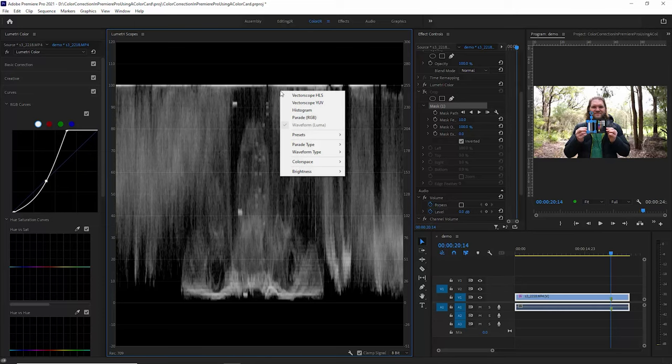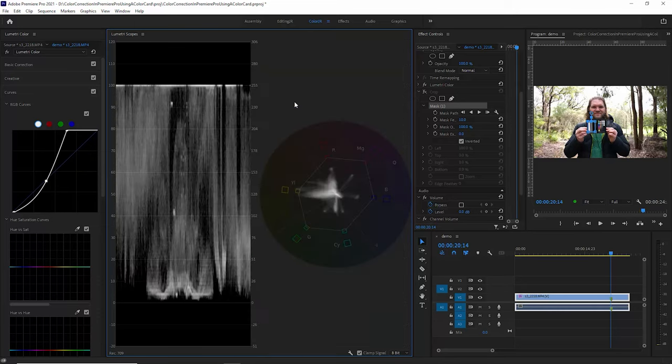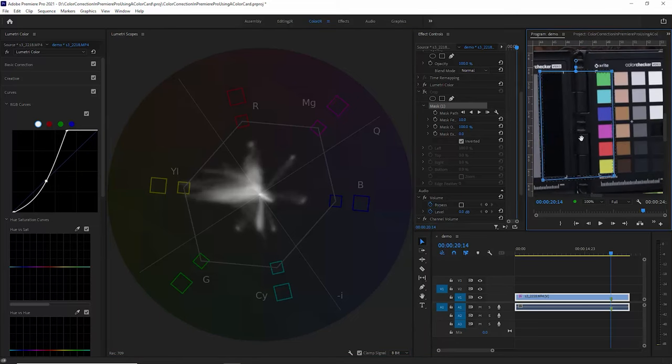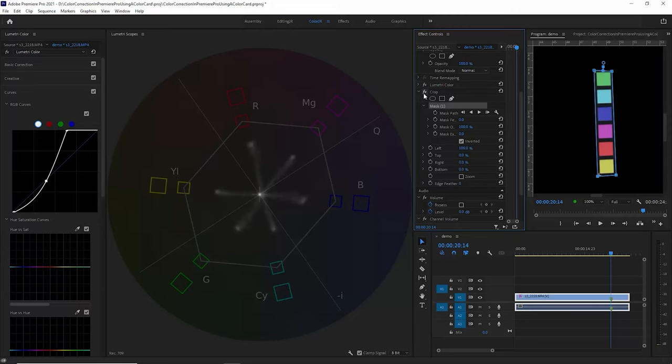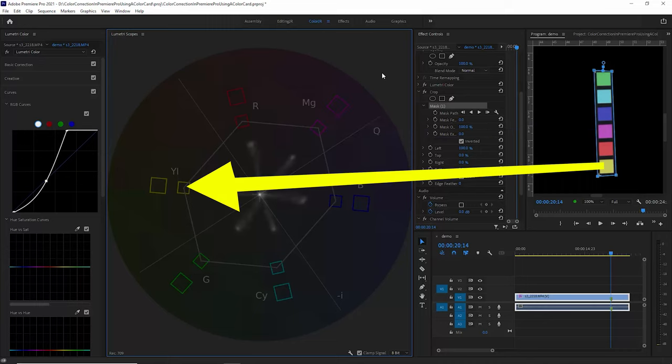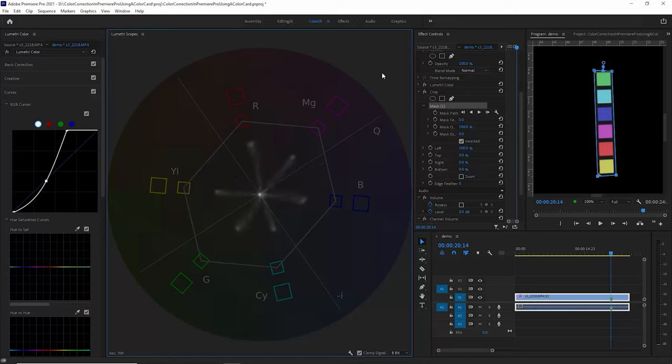These color chits match up to the boxes in the vectorscope. To perform the actual color correction we're going to make use of the vectorscope YUV — enable that and turn off the Luma waveform. We can also adjust the mask to show only the color chits we want. Re-enable the crop effect and we can see only those colors. Each of the boxes on the vectorscope matches up to one of the colors on the color chart — for example the magenta box on the scope represents the magenta on the color card. We want each of these lines to point towards the correct color box and be about halfway from the center of the box to the inner square.